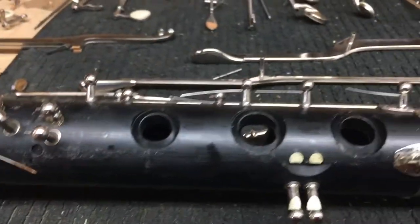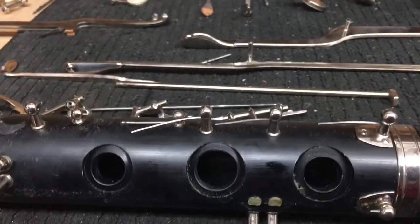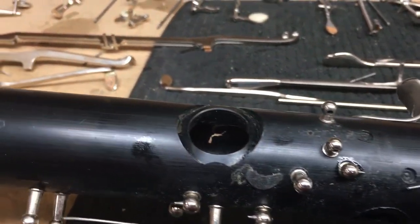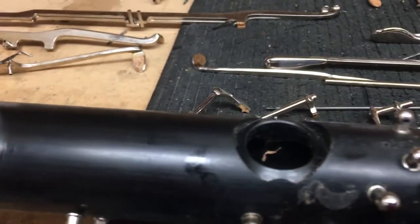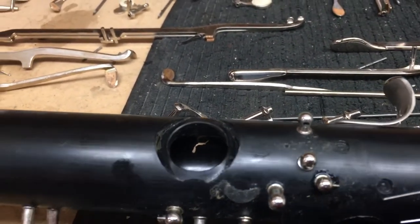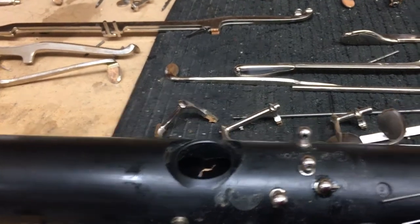Swabbing helps — it just cleans the inside of the instrument. But every year you need to take it apart, and this is where you can get really deep inside: clean the tone holes, the outside, the inside.